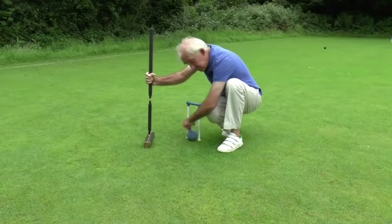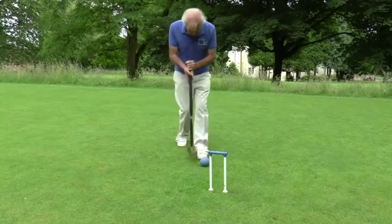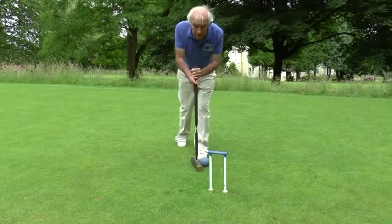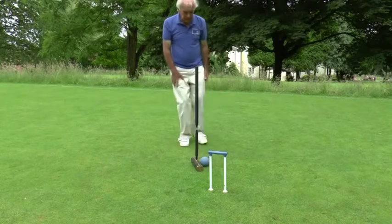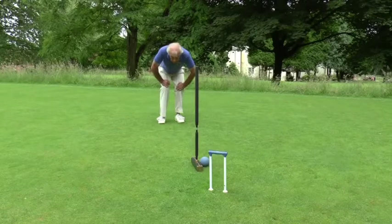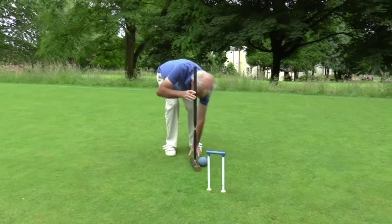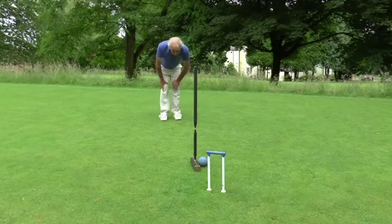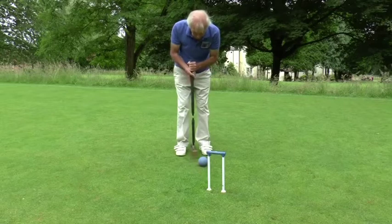Running it through the hoop is really fairly straightforward. Many people find it helpful to put their mallet alongside the ball — you must be very careful that you don't touch the ball, because that would be a fault — but you can put your mallet alongside the ball and just sight along it so that the ball is going to run down that line, and then come along stalking, pick up your mallet again, not touching the ball.